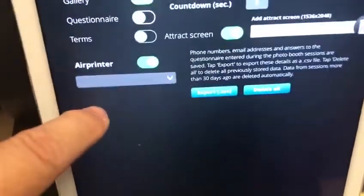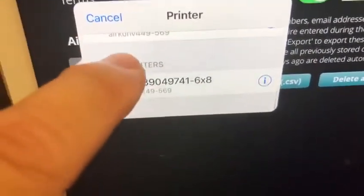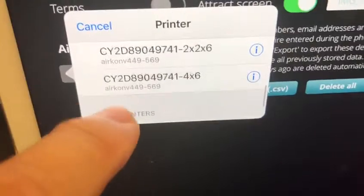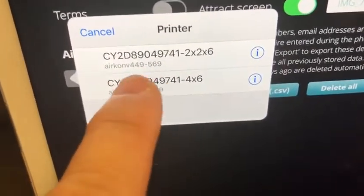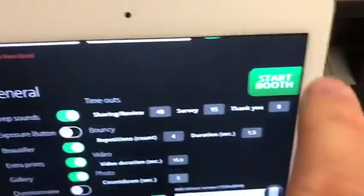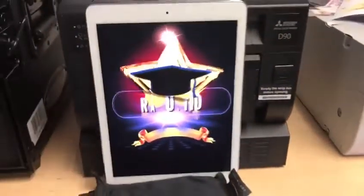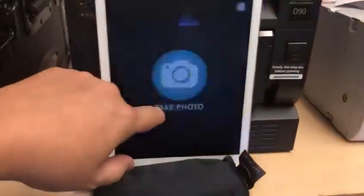Scroll to the bottom where you'll find AirPrint turned on. This is where you select whether it's two by six, four by six, or six by eight. In this case, we're doing template number eight, so it's four by six. Select four by six, you'll see the green light come on, and go ahead and start the booth. Set the exposure and start the booth.